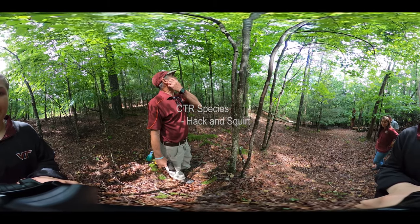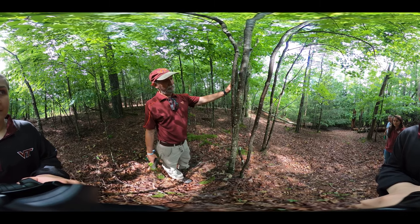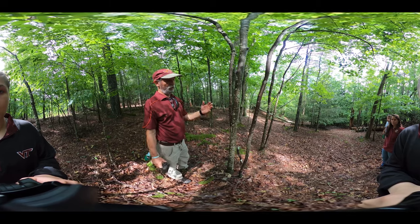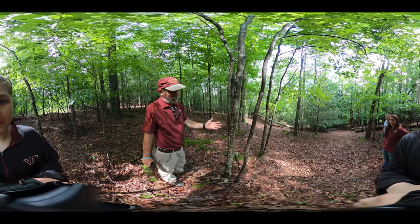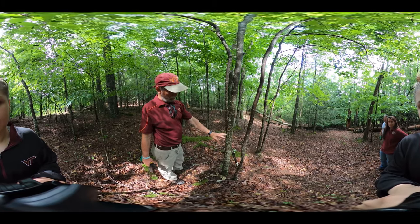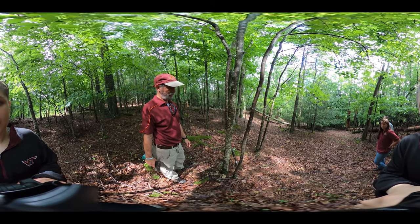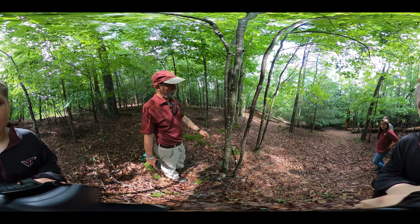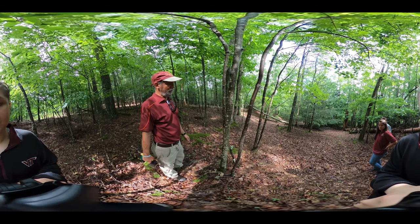Suppose you have a good crop tree and you've got red maples all around it. One of the more common ways you might want to go about killing the competing tree — it's a little more complex than weeding your garden. We have various ways that we can kill a tree when it's been selected to be removed to release a potential crop tree. One of the more common ones is cutting the tree down.